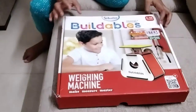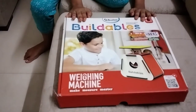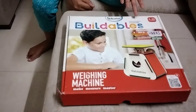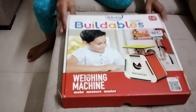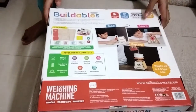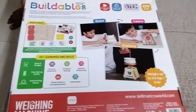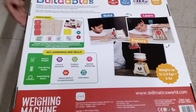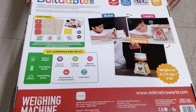So this is a weighing machine — but not only a weighing machine. You can also make a microscope, weighing machine, or any scientific items. They have given many photos you can see, and even you can make calendars from it.